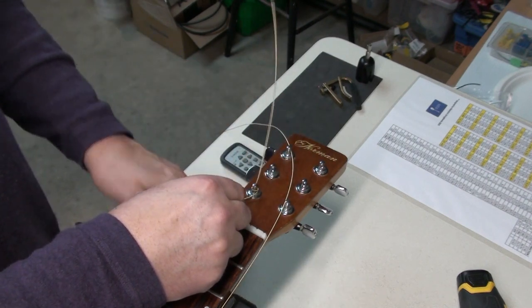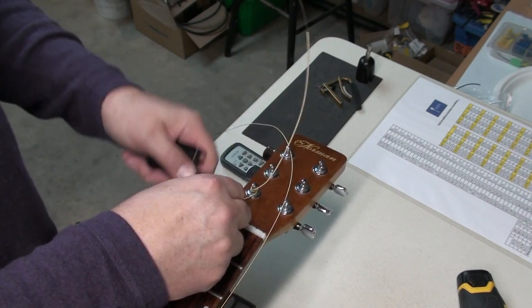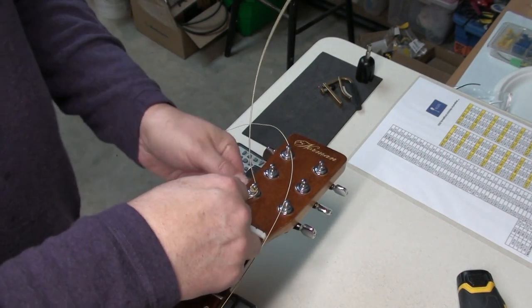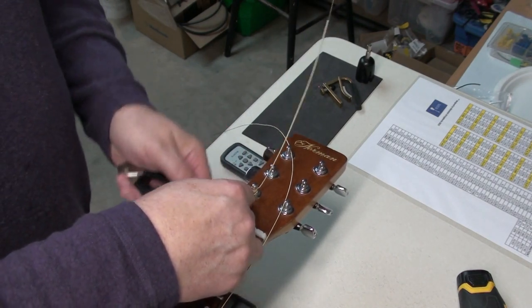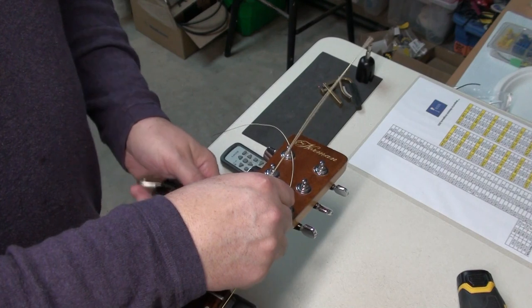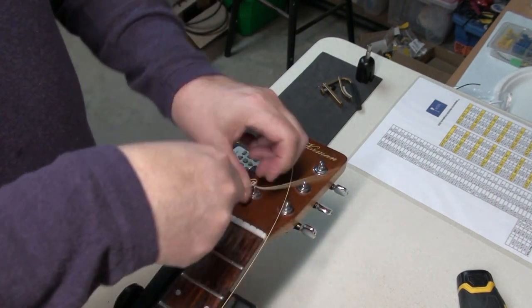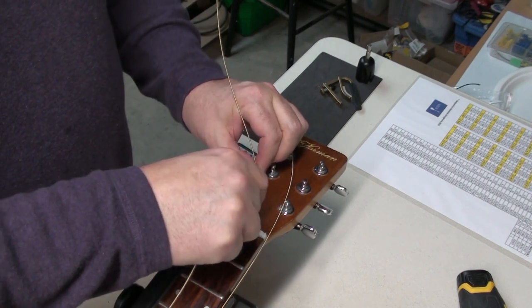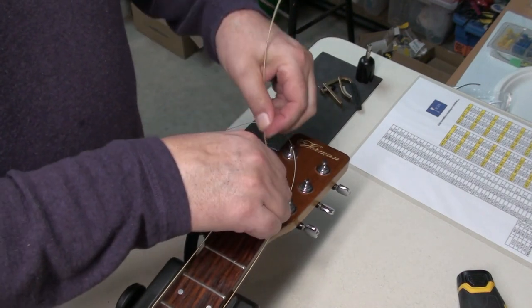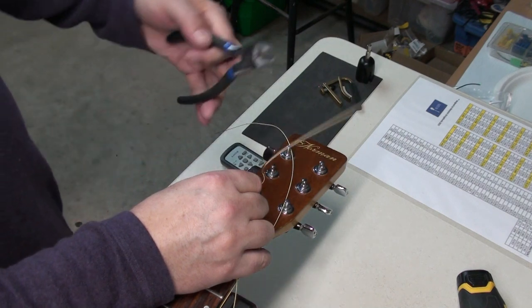I always err on the long side for a string — you don't want to cut it short. Every guitar is a little different in spacing, so go a little longer and you can always back it off. I'll probably go one and a half post-lengths on the sixth string because of its thickness, and clip a little bit off since there's way too much. Let me wind this again.